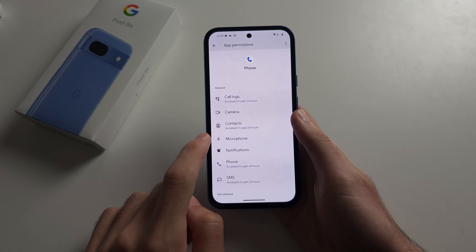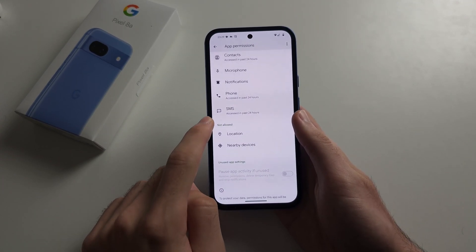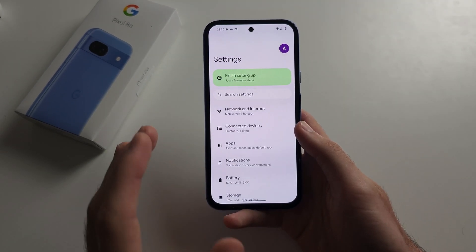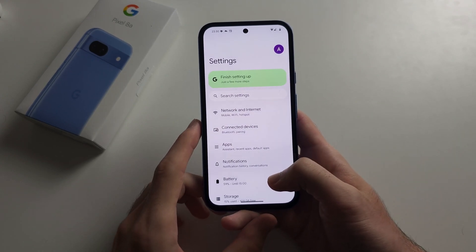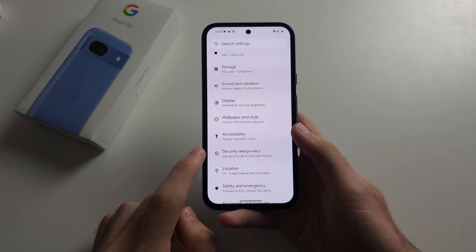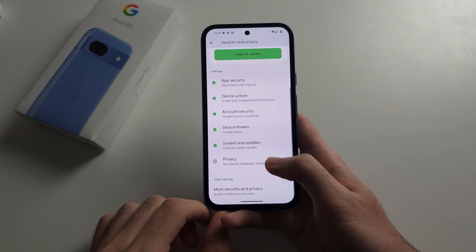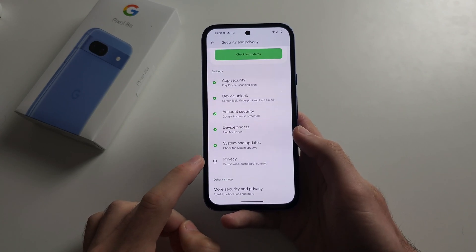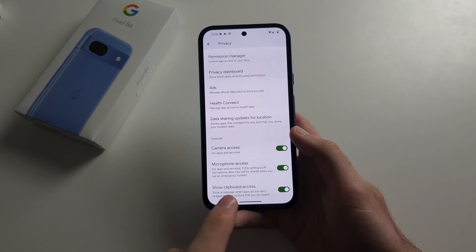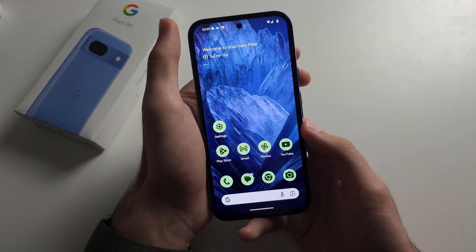I have already allowed the microphone permission, but if microphone is not allowed for your app, tap it and enable the permission. Solution two: from the home page, go to Settings, scroll all the way down, select Security and Privacy, then scroll down to Privacy. If microphone access is off, just tap to turn it on.